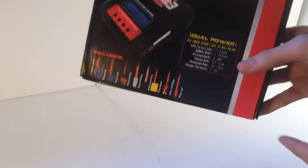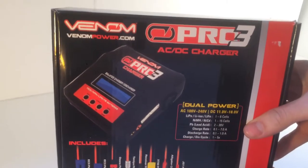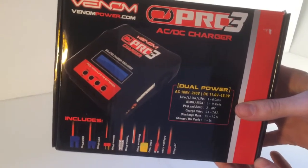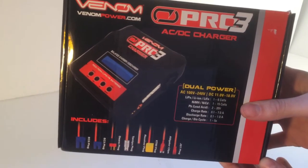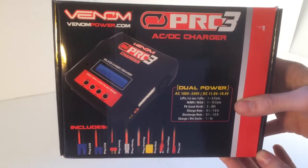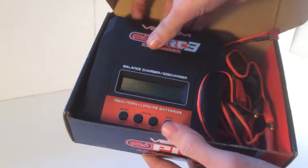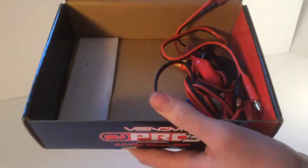Hey guys, how's it going? So here I have the Venom Pro 3 battery charger — it's a great charger. I already took it out of the box and used it before, but I decided I'd do a review on it. So let's open it up. With it, it comes with the manual, the charger itself, and all of these different plugs. It can charge all different kinds of batteries.